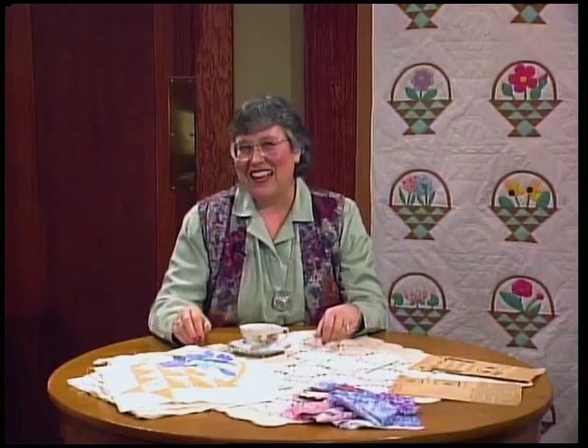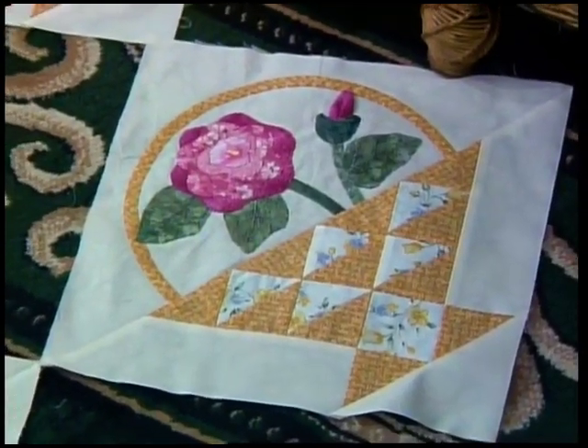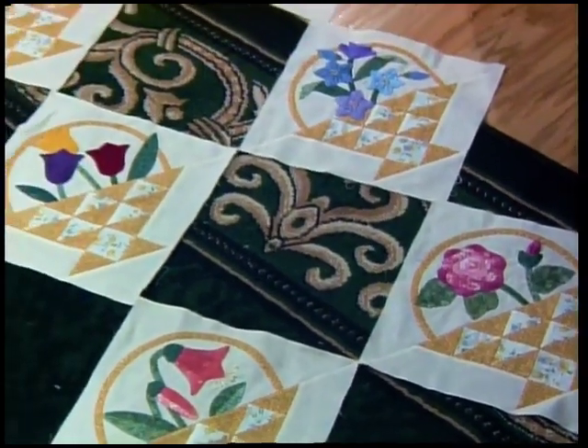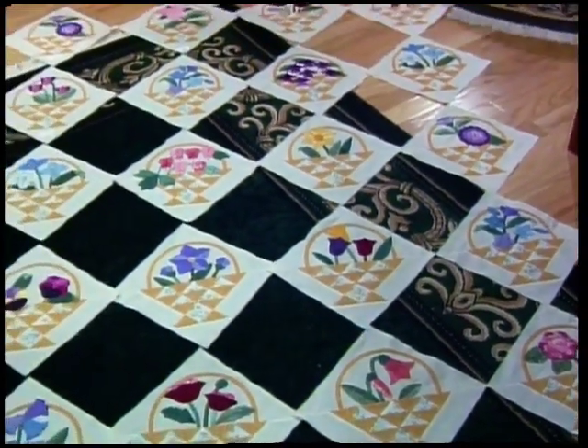Do you feel like you're friends with the ladies from the Nancy Page Club? I feel like I know all of them - they made a beautiful quilt. Are you ready to lay out our beautiful quilt? Everything is coming up roses today. I have my four rose blocks in each corner of the quilt, just as they were planted in the corners of grandmother's garden. There are 25 blocks in total - that's for a king size quilt.